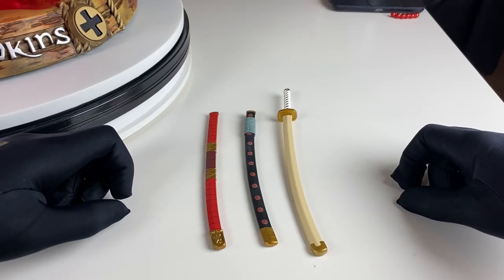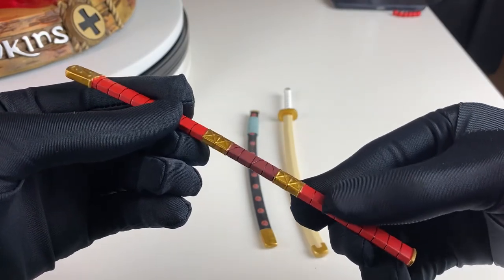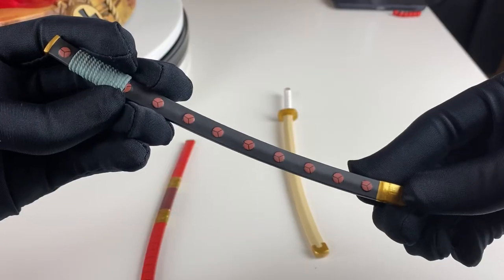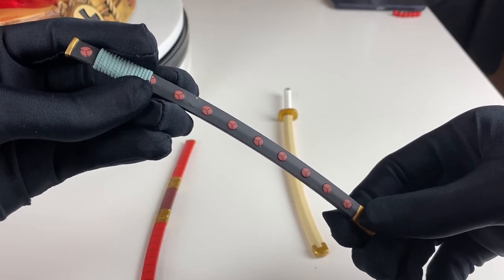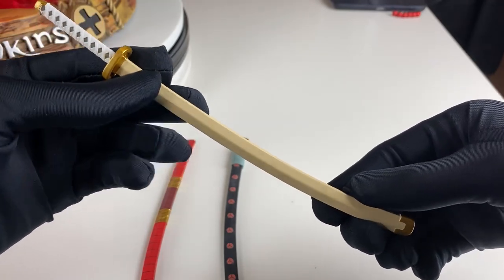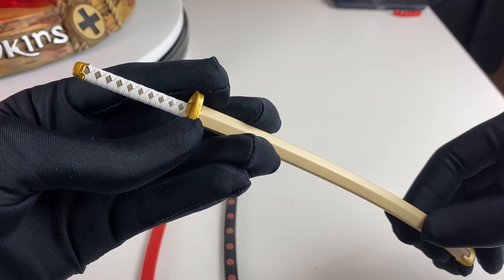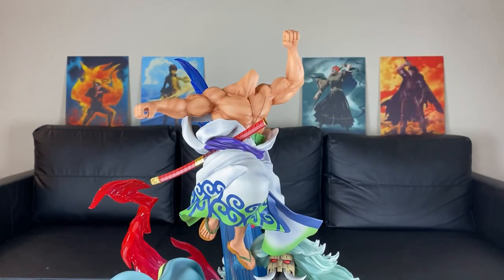So with these three pieces right here, they're all going to go through Zoro's belt. Give you guys a close look at the quality right there — the paint application just looks beautiful. Then we have this piece — I think these are called scabbards with the swords going — paint job is beautiful. Then we have this piece right here with the sword inside of the scabbard. You can see the paint, you can see how the handles look like. And this is amazing — it kind of magnetizes to his waist also.